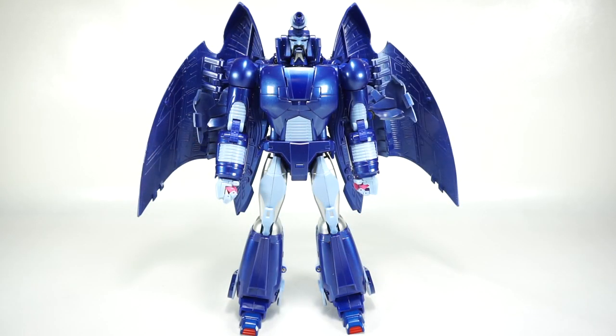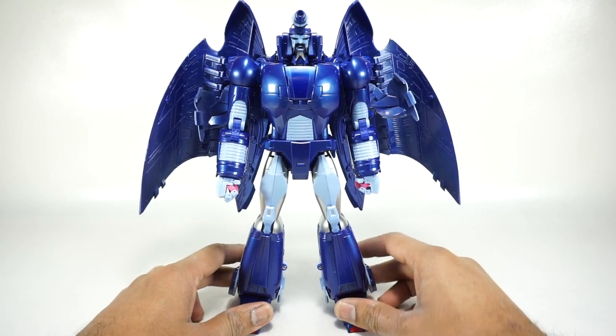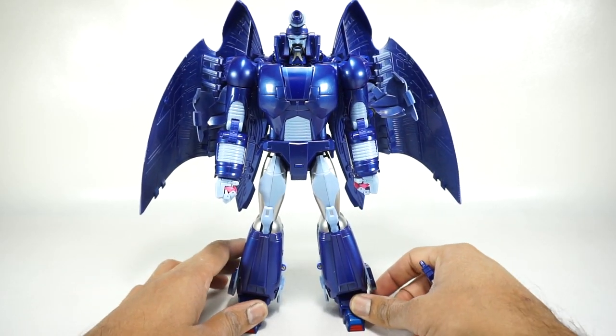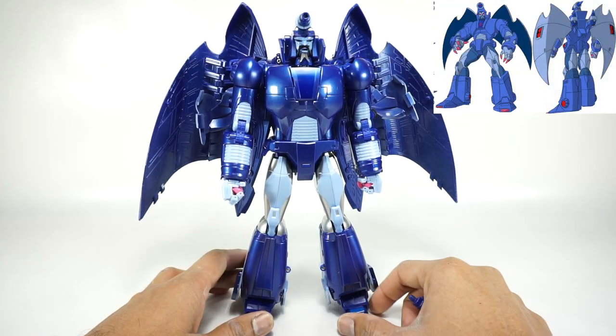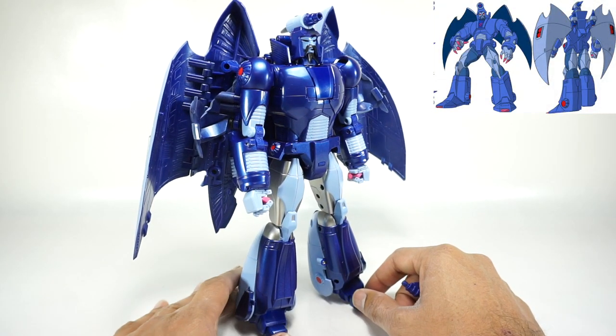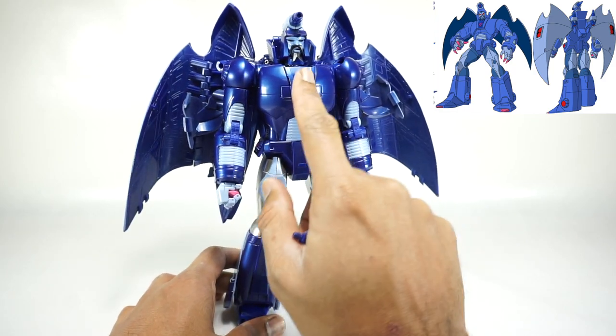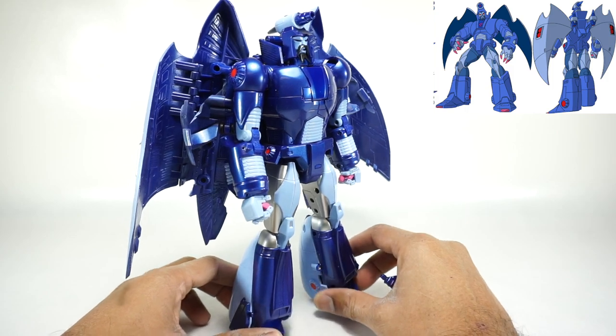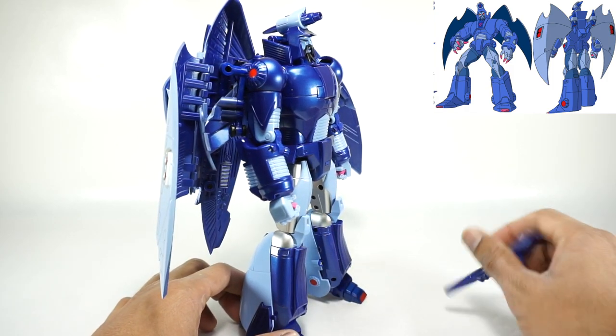Here is Andras, all transformed up into his robot version — the toon version. Let's take a quick 360. You can see the paint details — you've got a lot of metallic paint now. He's crying for his Decepticon logo there, but really nicely done paint.